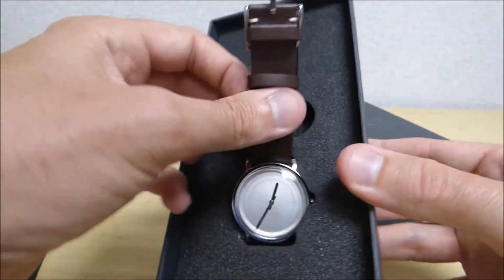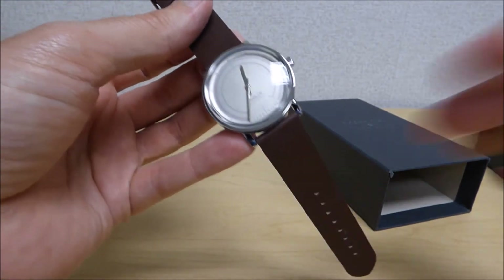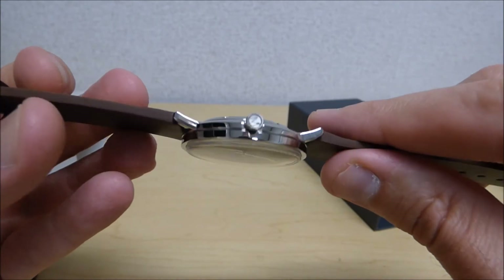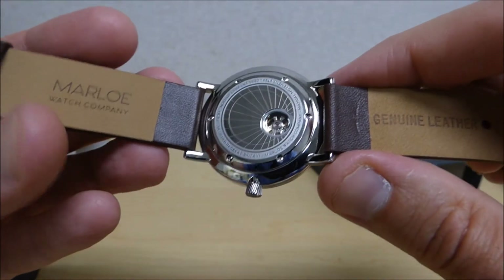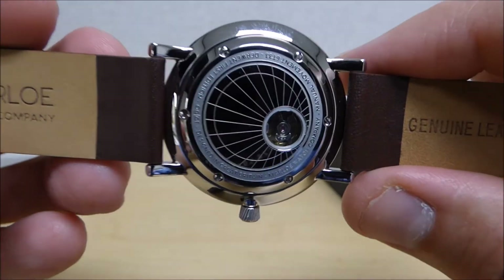So let's take it out and take a look at it. Wow, it is really light. It's 38 millimeters, but man, it is thin. I expected — and again, I've never had a manual-wound watch — but the automatic watches I have are usually pretty thick and big, and this one's definitely not thick.